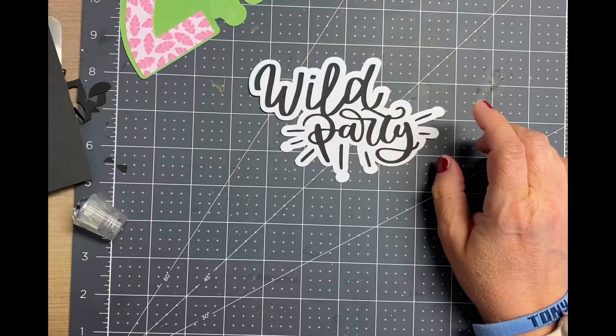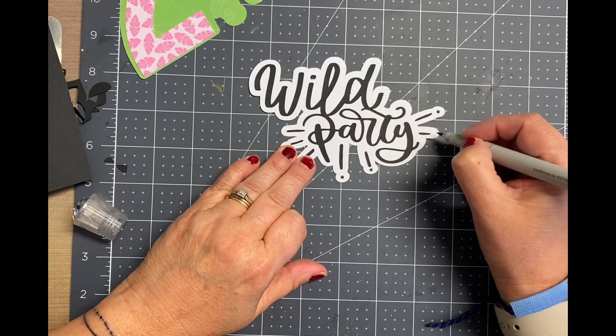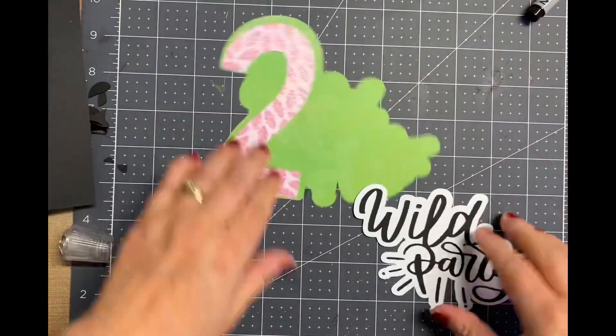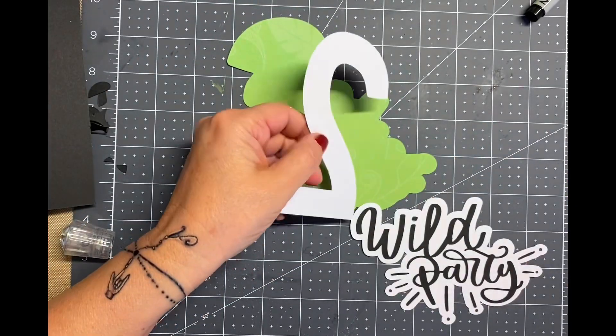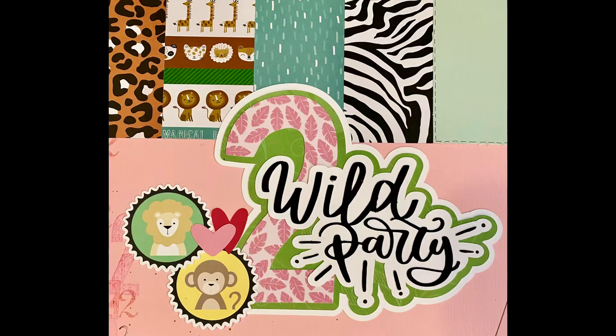If you like this video, give me a thumbs up. You can also hit that subscribe button. I try to post at least two videos a week — one is always scrapbooking, and one is whatever it is I'm creating in the command center, which just happens to be the name of my craft room and also my blog.